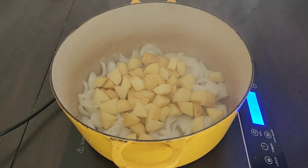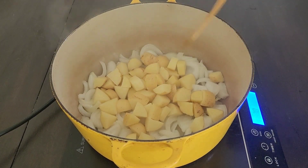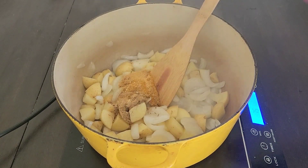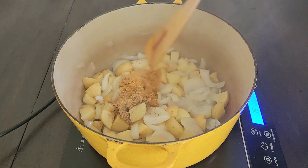After two minutes, add your potatoes and sauté for another minute. Then add your spice mixture and sauté until fragrant.